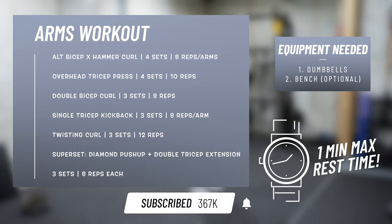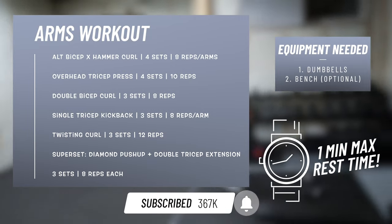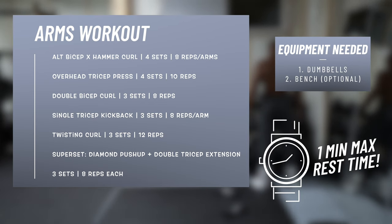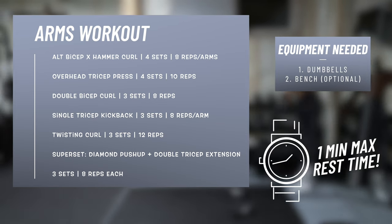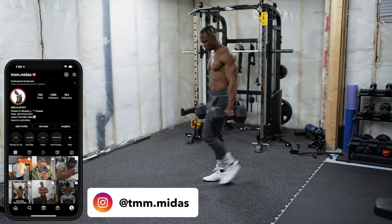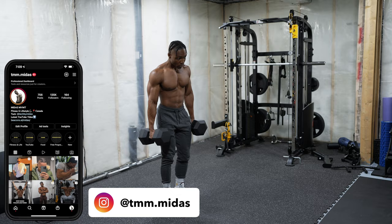In today's workout we're going to be hitting our arms — more specifically the biceps and the triceps — using dumbbells only. A bench is optional. For rest periods, go for a maximum of one minute: lower rest periods if you're working with lower weight loads, and higher rest periods if you're working with heavier weight loads.